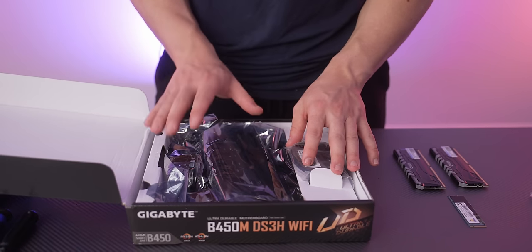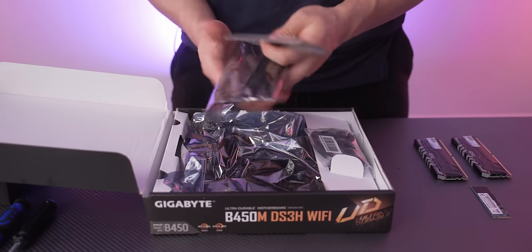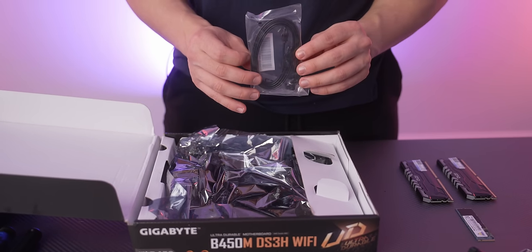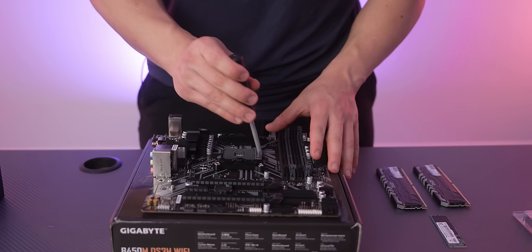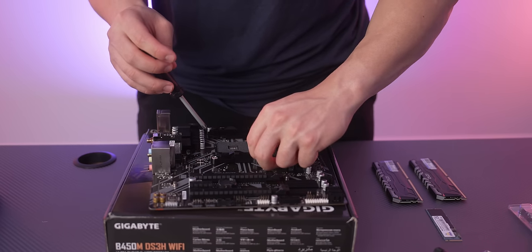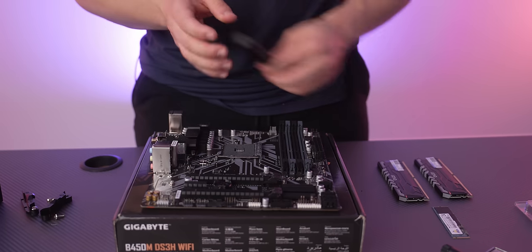First, unbox your motherboard. You should find your IO shield and Wi-Fi antenna sticks — make sure you have these on hand, you'll need them later. There's also a SATA cable in the box — you don't need this for the build. Then go ahead and remove the brackets from the motherboard so you can install the CPU cooler when you get to that step.